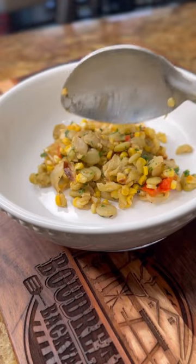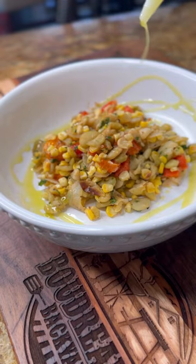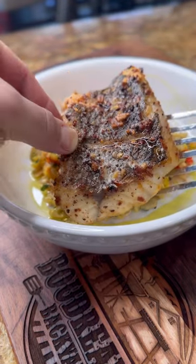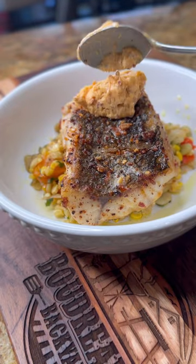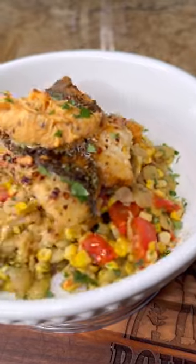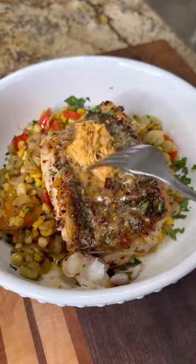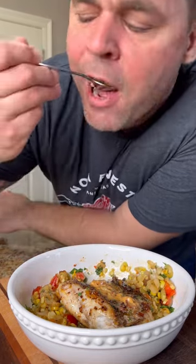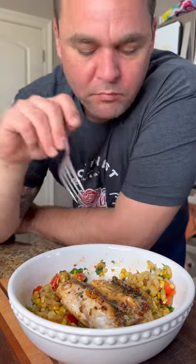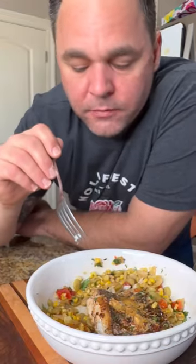Now we can plate it up. Put a nice serving of that succotash, top that with some of that scallion oil, that filet of fish right on top, and put a little dollop of that chili butter. If you need this recipe it'll be on my website. That chili butter really sets this thing off — it's just a perfect combination of flavors.